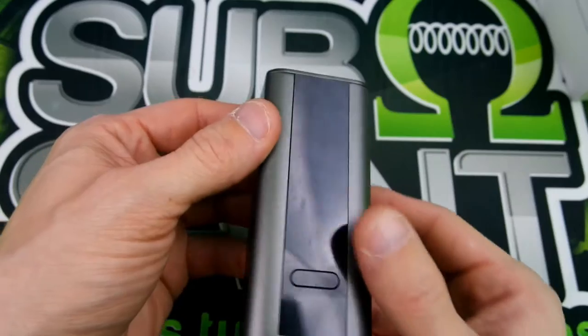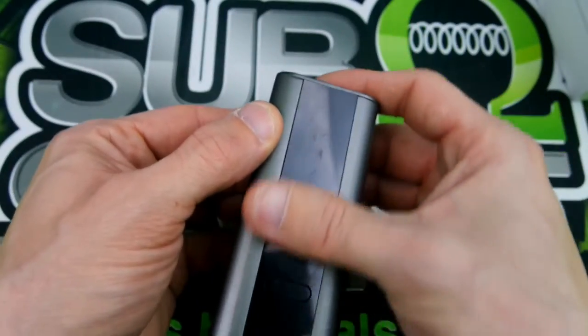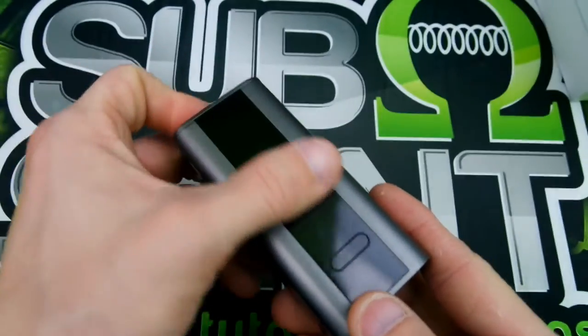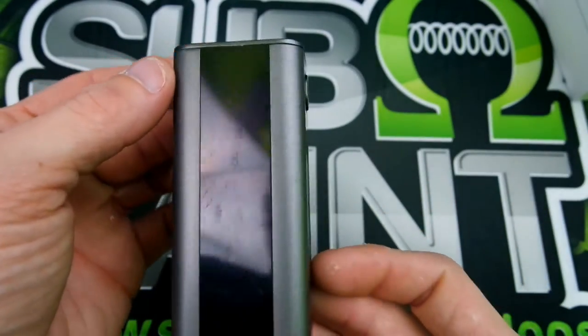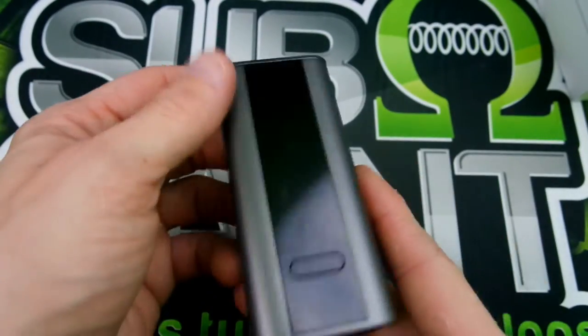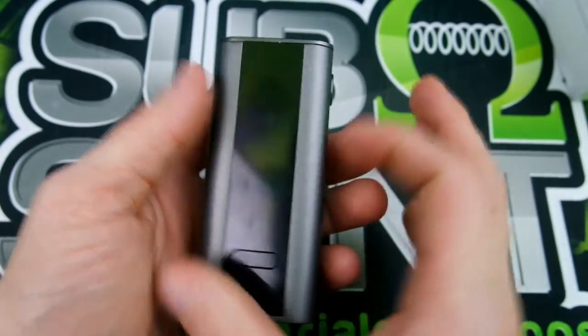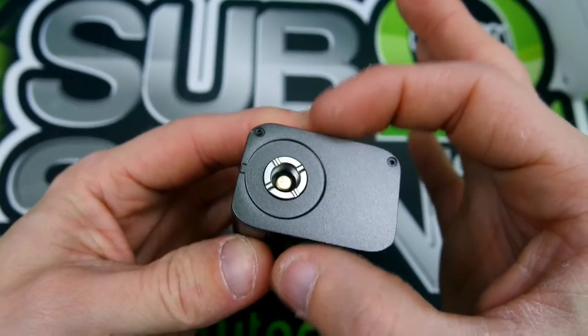Now let's get to the device. Here it is — as you guys can see, the screen is a little scuffed; that's how it comes in the mail sometimes. The way the screen is made, it's going to show some details like that. This is a 42-millimeter wide device, 91 and a half millimeters tall,